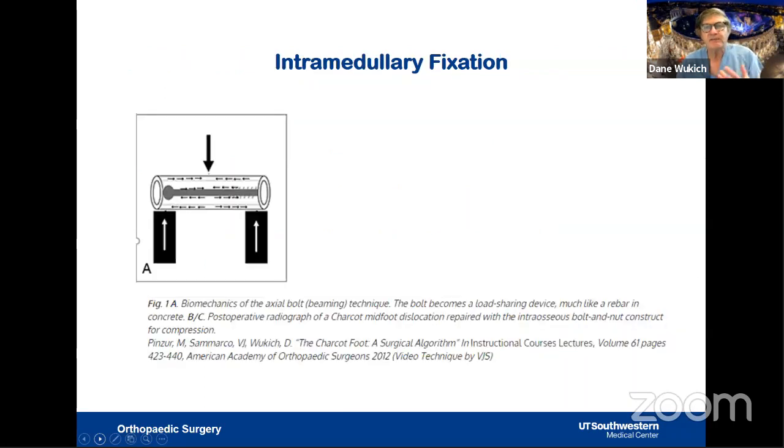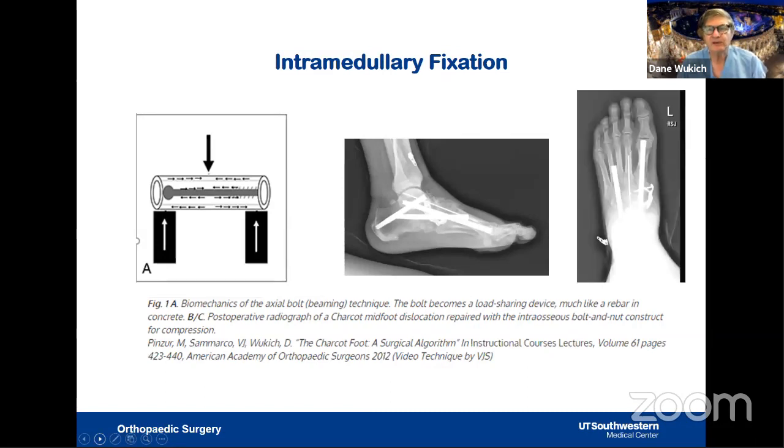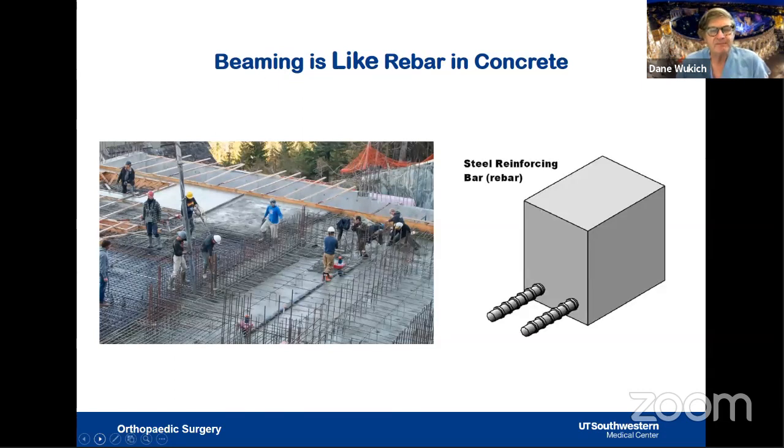Intramedullary fixation — or 'beaming' — was conceived similarly to tibial, femoral, or humeral nails, using three-point bending with an axial beam or bolt. A beam is cannulated; a bolt is a solid screw. Beaming places the implant closer to the plantar aspect of the foot, theoretically neutralizing plantar tension forces rather than placing fixation on the dorsum. This is analogous to rebar in concrete — it reinforces the construct. We achieved excellent solid arthrodesis with cannulated screws using this technique.